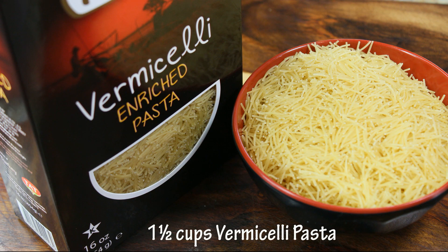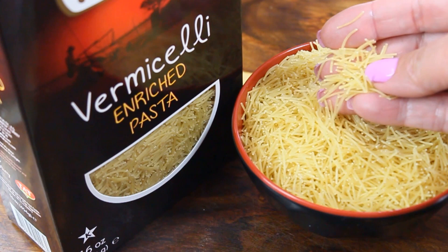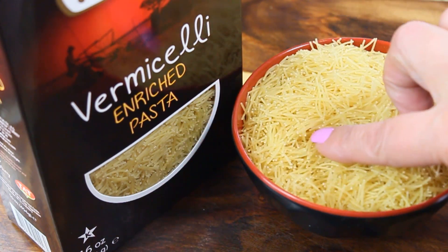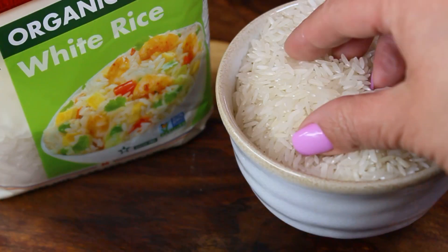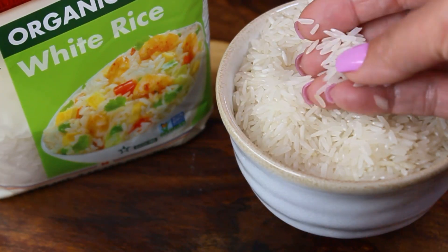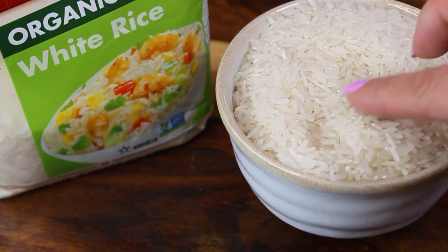You will need a cup and a half of vermicelli pasta. Vermicelli pasta is a very thin pasta, similar to angel hair but cut into little pieces. You're also going to need two cups of white rice — I'm using medium grain rice, very high quality. Guys, use a high quality rice.